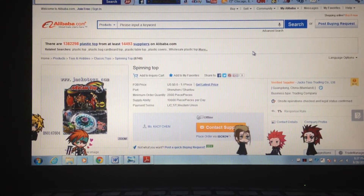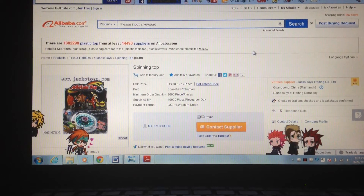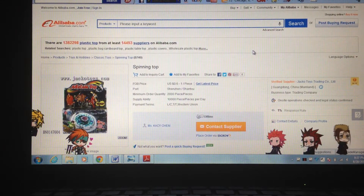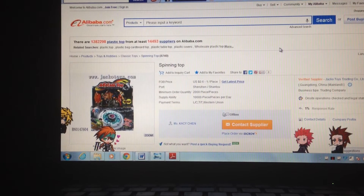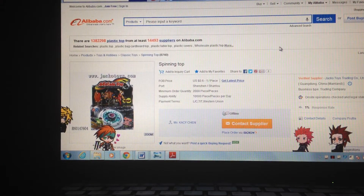Hello YouTube, Falca2762 here and welcome back to Part 3 on why to browse fake Beyblades. You already know from Part 1 and Part 2 that I introduced you to this website where you can mostly look up fake Beyblades — it's called Alibaba.com.